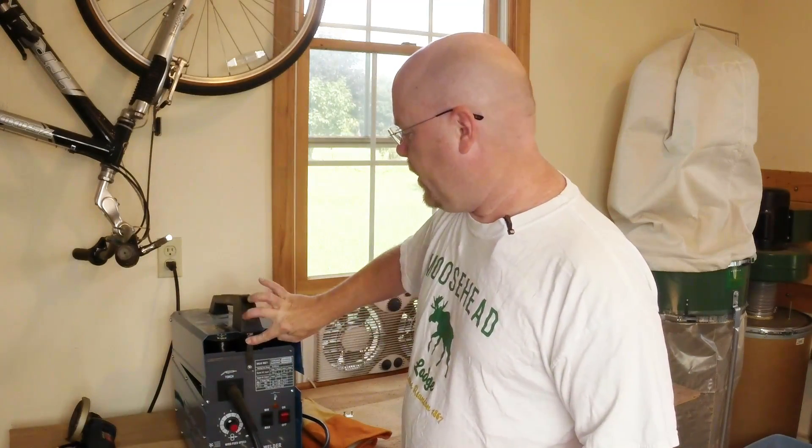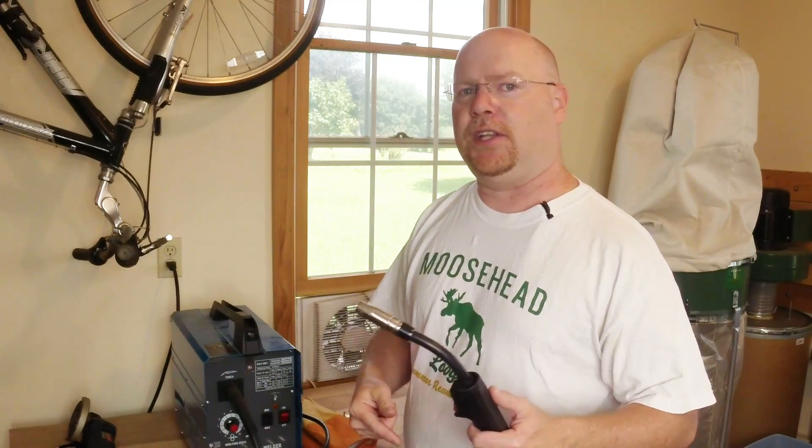So, having said that, let's plug this guy in, fire it up, and go over here to the scrap piece and just run a bead and see what it is that everybody hates so much about this welder.